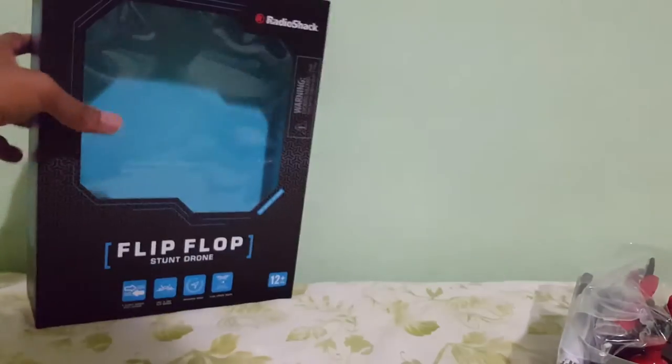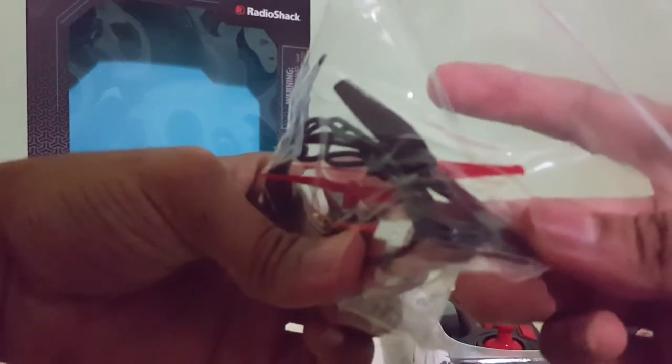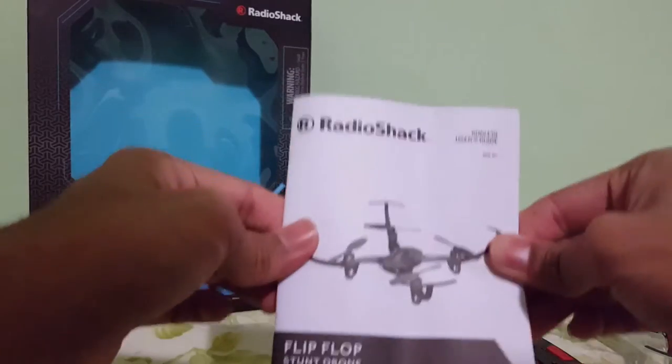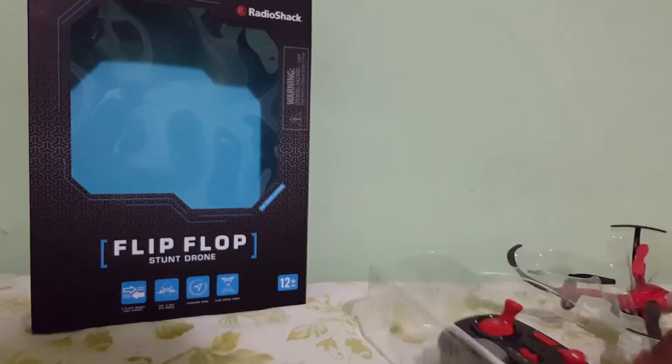Let's take a look at our box. So we get our accessory bag right here with our extra propellers, our battery, and our charging cable. Pretty standard — you guys know what that is. We get our little instruction manual. Like I always say in every video, if you are new to drones, make sure to read this, or check out my how-to video on how to pair up your drone.